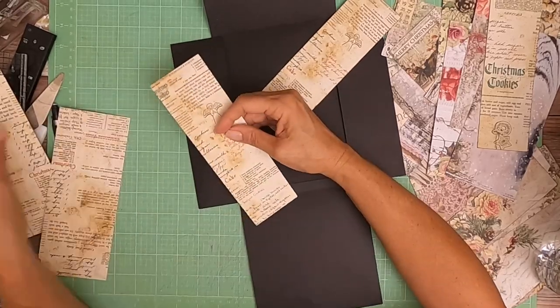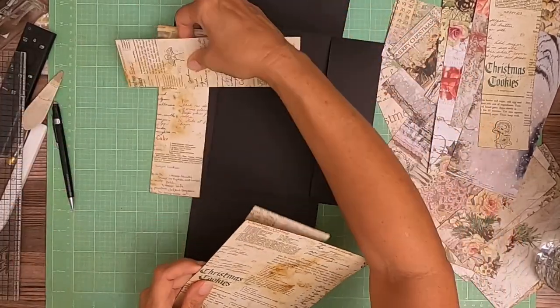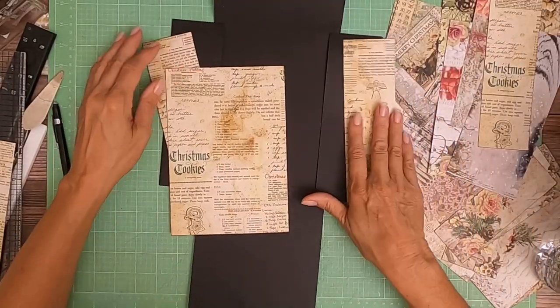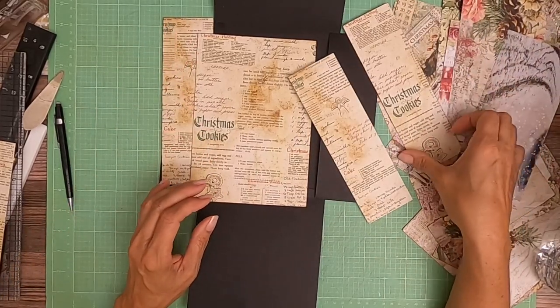I know why — because that's the piece I cut off. Dumb, dumb! So this is the middle, this is what's left over, and there are our two sides. I'm losing my marbles.